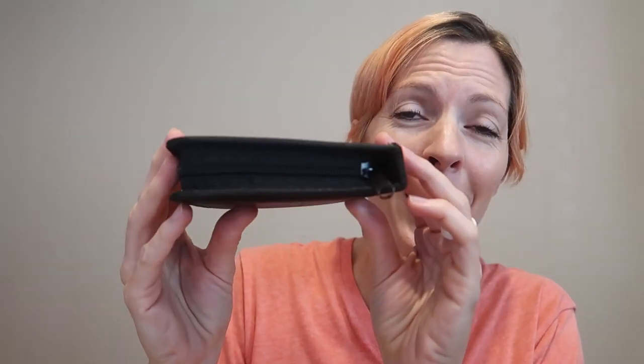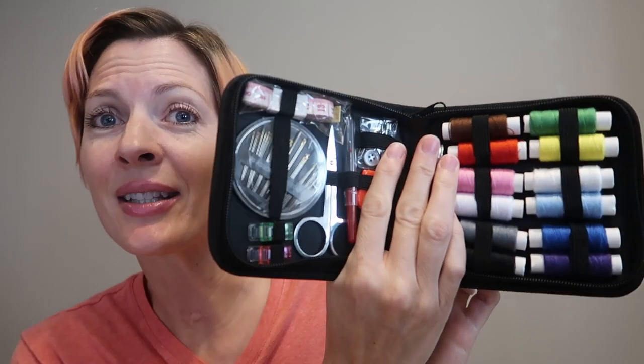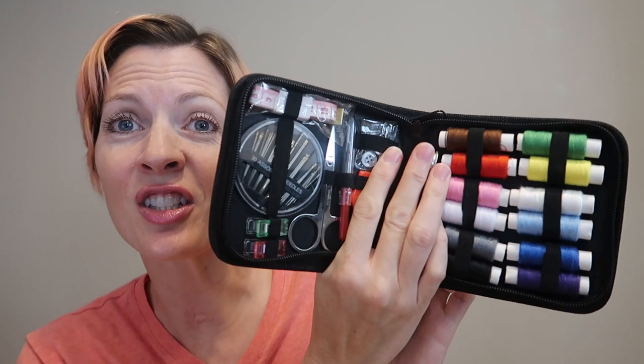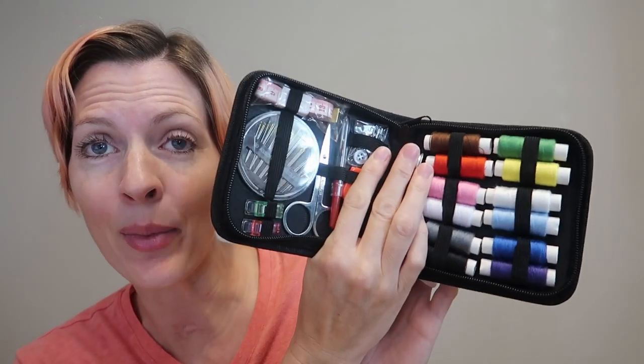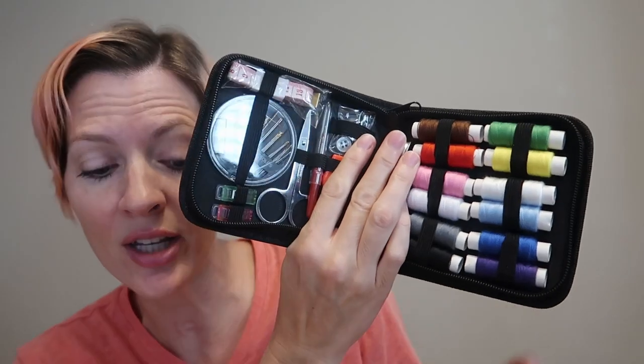This is the Sew Simply Travel Sewing Kit. I was sent from Artica to review and I love it. It is such a compact size. I am not a big sewer. I don't have a big sewing machine, but this is the basics that anyone would need just to fix little tears and hems that have come undone, just to save money and not need to go to a seamstress.